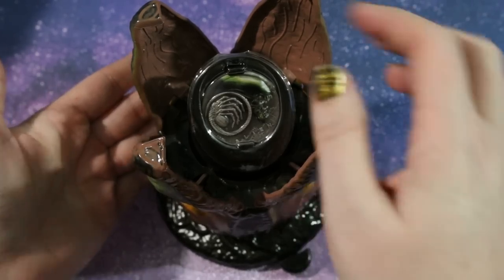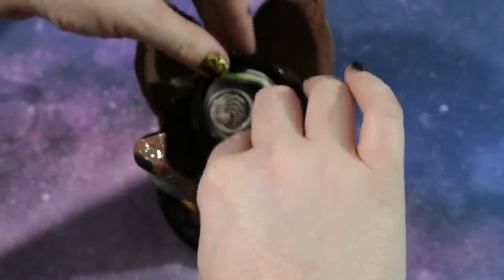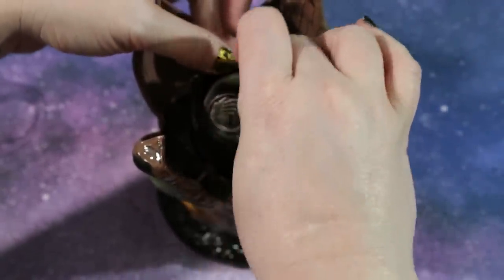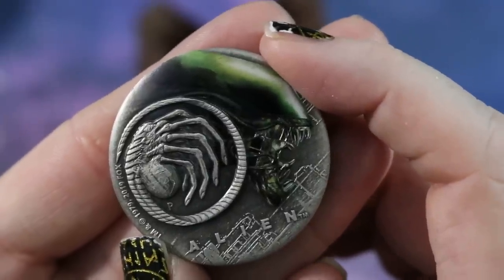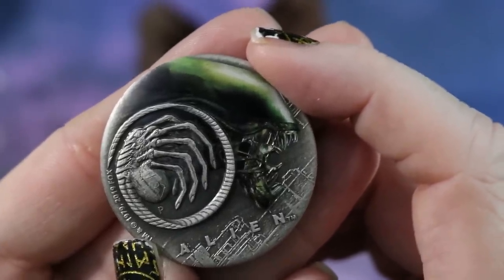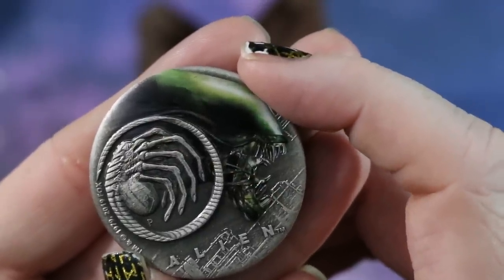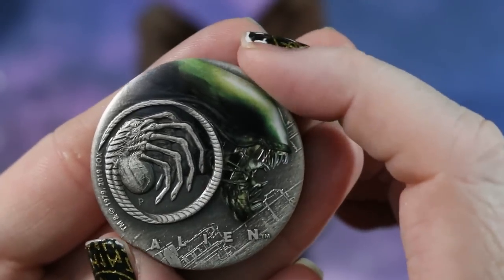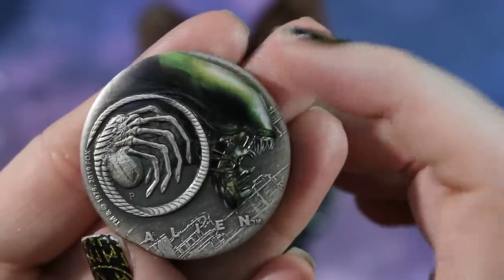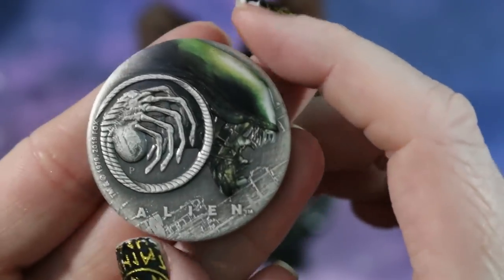Let's take a look at the coin up close. You have two different finishes on the front which is colorized and antiqued. It also has nice raised details that give it a beautiful 3D effect that really pops. Here you have the facehugger of the alien's life cycle which is antiqued, and then the adult alien with the gaping maw that is colorized — the 3D sculpting really makes this coin pop.